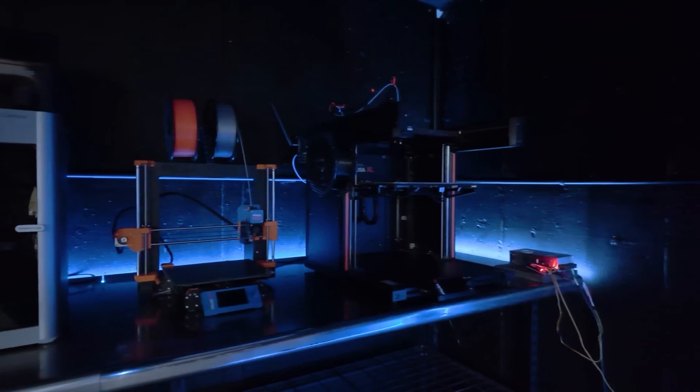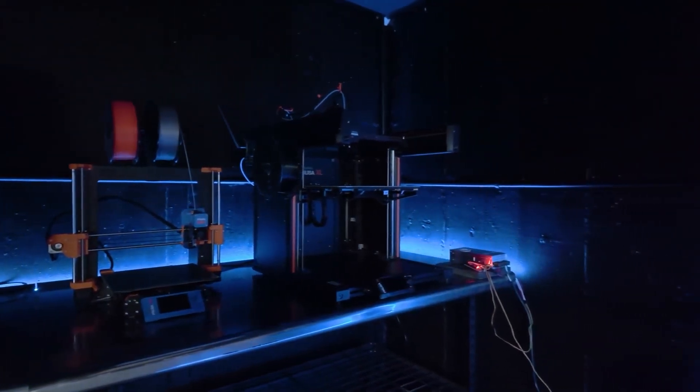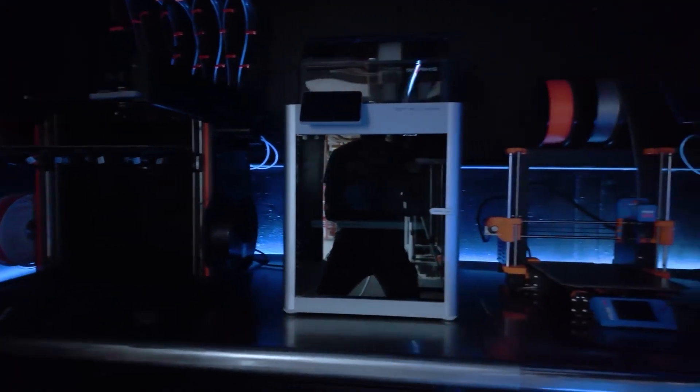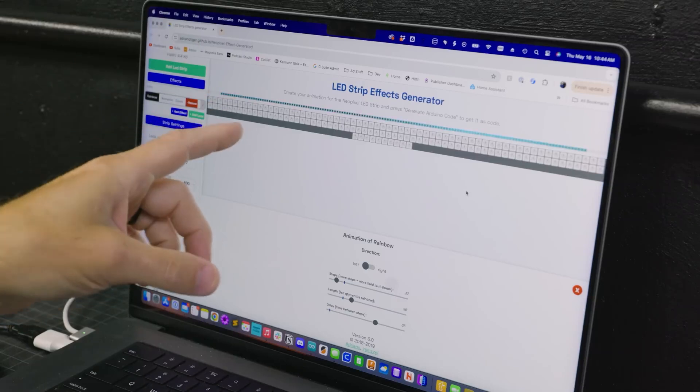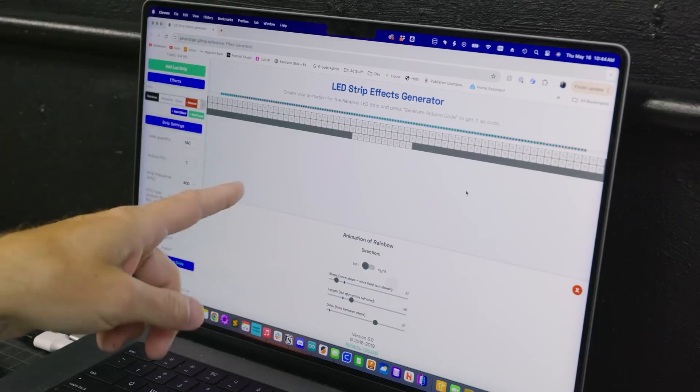For the walls, he's going more subtle. He wants to create uplit lighting effects that will catch all the texture of the concrete walls. For this, he's using a GitHub site that allows you to create your own LED lighting effects and then generates the code that will produce it.